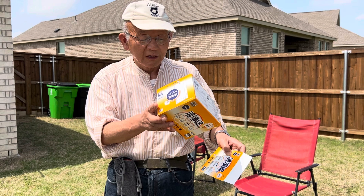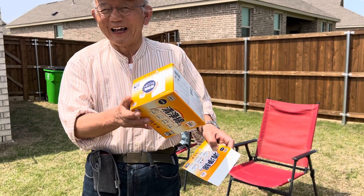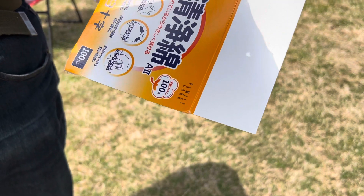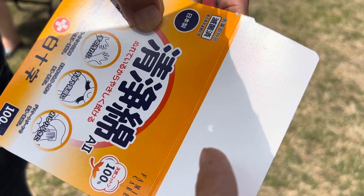Now, getting smaller and smaller. Here is the shadow. You see the sun right here. Eclipse getting started.